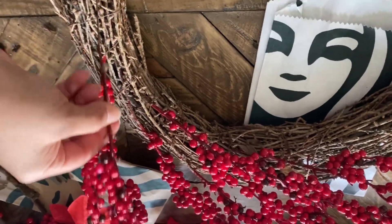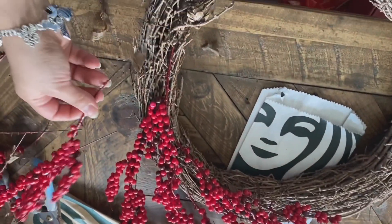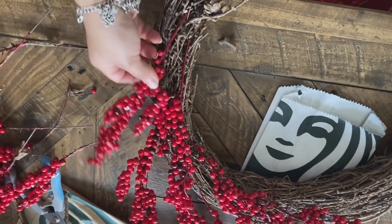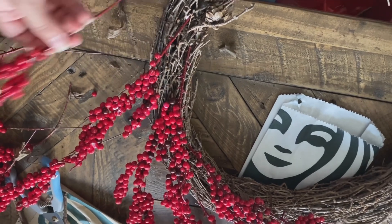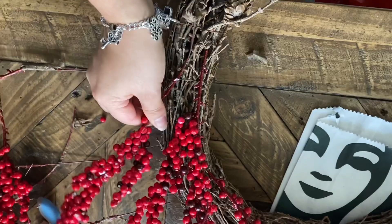Starting off with this DIY Christmas wreath — all I'm using is these berry picks. As you can see, I'm not using any other tools. I'm just sticking the berry picks into my grapevine wreath as I go.